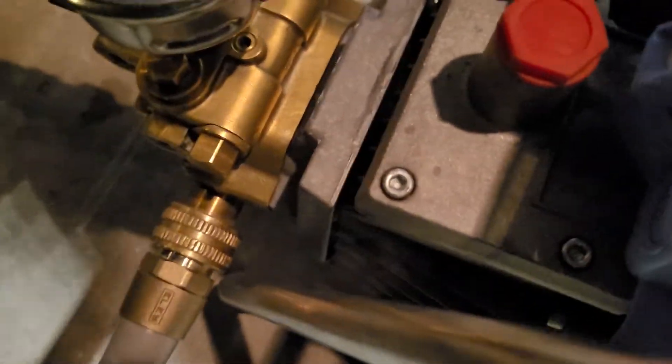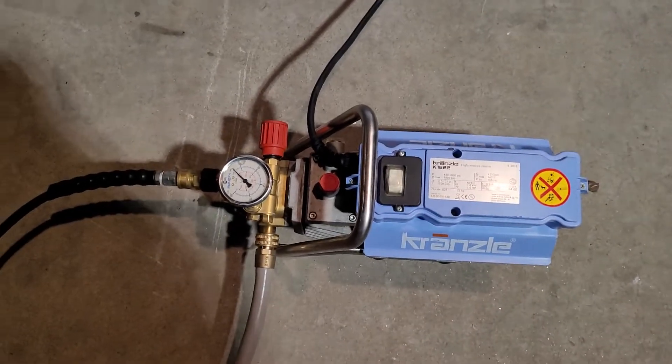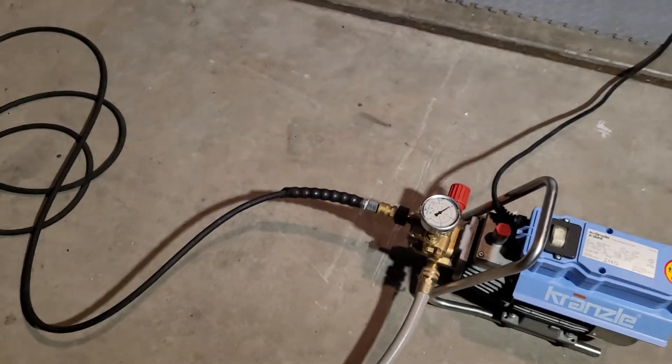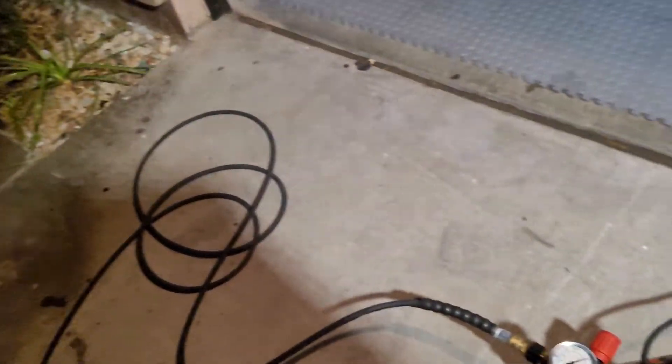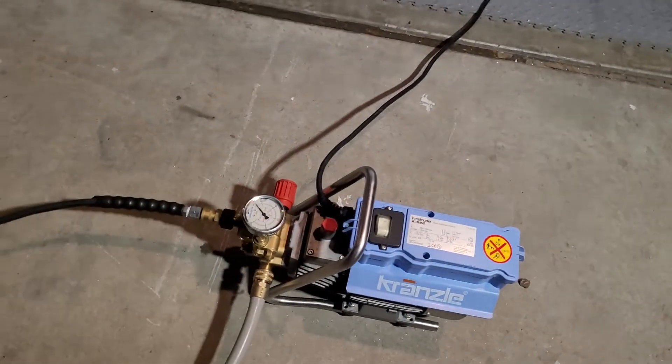And we're going to turn it on. Look at how quiet that sounds — you can probably hear me talk over the motor. Great flow on this, as you can see. Very quiet unit.